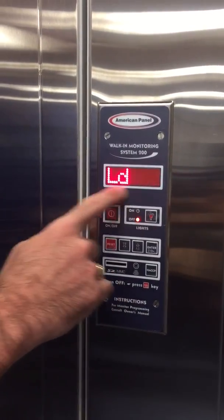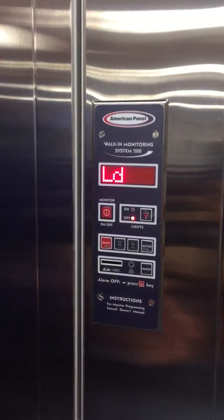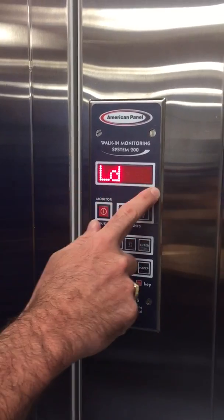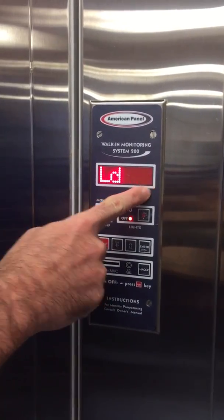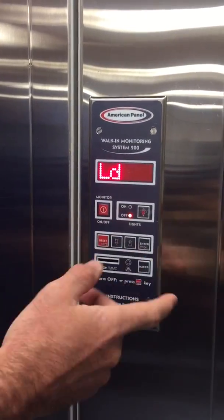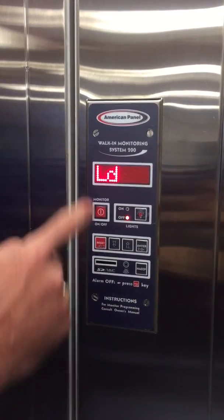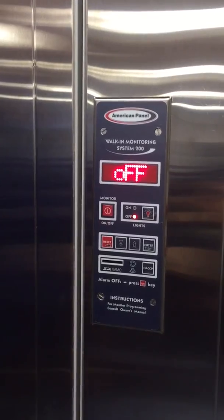Light delay — by federal mandate every walk-in has to have a light-off delay or some kind of device to turn the light off if no one's in the compartment. We opted for the timer. This particular symbol is the infinity symbol, so in this mode it just turns the light on and off and doesn't turn off after a certain time, but if I were to change that, after 57 minutes the light will go off. And that is the System 200.